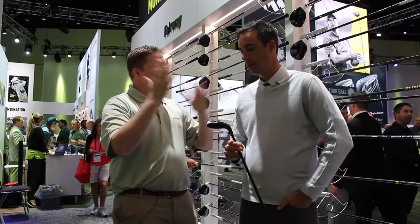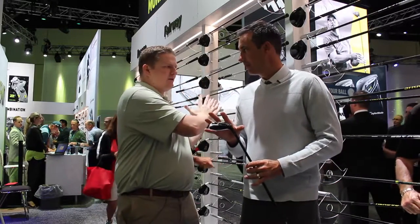Yeah, and the big thing here is the fitting element, right? Because you've got that track system where you can change the fade or draw bias. Tell us about how much lateral movement that will do from one extreme to the other. Because it's a smaller head and not quite as long as the other ones, you're still getting 15 yards. The fairway gives you 25, here you get about 15 — but this is a precision club where you want to dial in the distance and the direction.